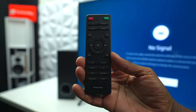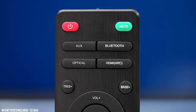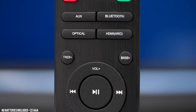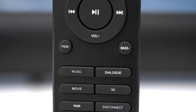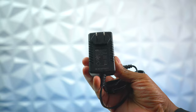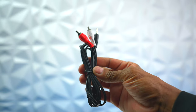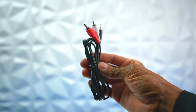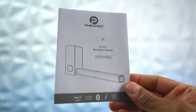Here's a closer look at the remote control. At the top you can see controls for auxiliary, Bluetooth, optical, and HDMI. There's also an independent treble and bass button. At the bottom you'll find presets like music, dialogue, and movie. It comes with a power cord, a 3.5mm to RCA adapter, an HDMI cable, a setup guide, and a user's manual.